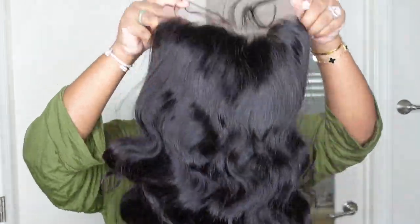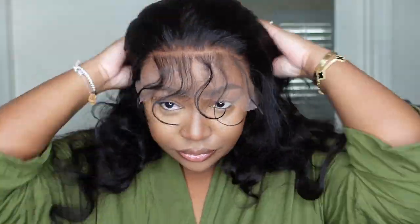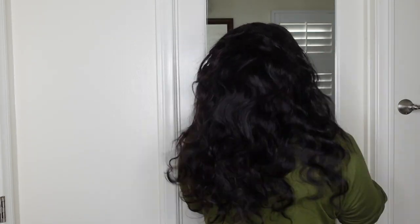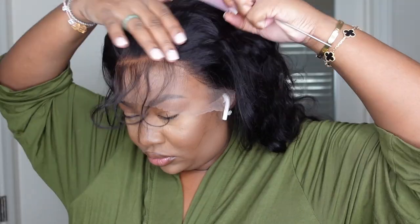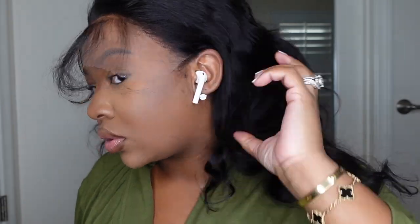This is the wig straight out of the box. We are working with Harella Hair today and as you guys already know, they have some beautiful hair. I made sure to show you guys the inside construction of the cap. The only prep we're going to do before we put the wig on is tint the lace using a concealer, then put my wig cap back on. She is a 13x4 lace front wig, body wave texture, 20 inches in length. You can get her in the density and length you want — starting at just a little over a hundred bucks, so I think it's fairly priced.